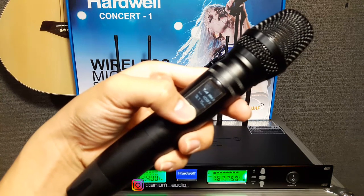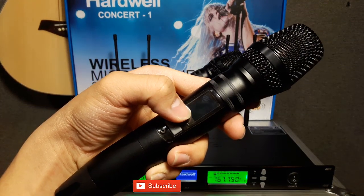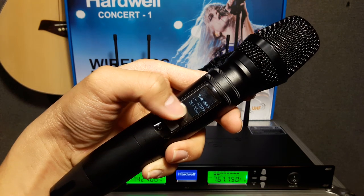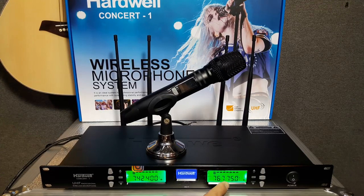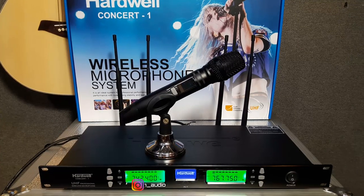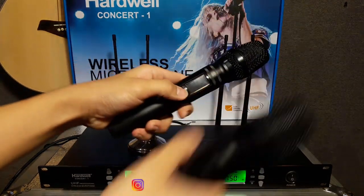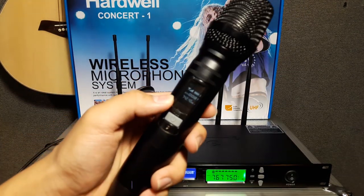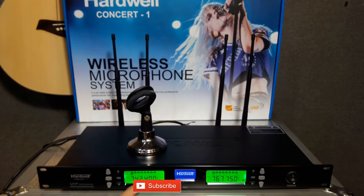Di MiG juga terdapat nomor frekuensi. Ini teman-teman bisa lihat di sini 767-750 untuk nomor frekuensinya, dan di display juga sama — 767-750. MiG yang kedua juga ada nomor frekuensinya: 742-40. Dan di receiver juga sama, 742-400.